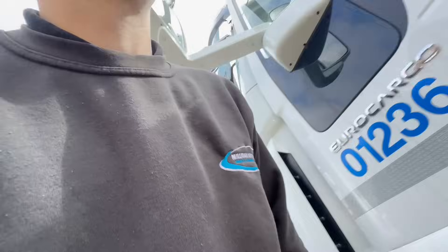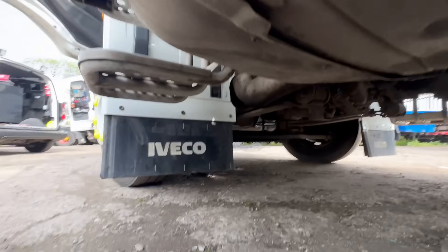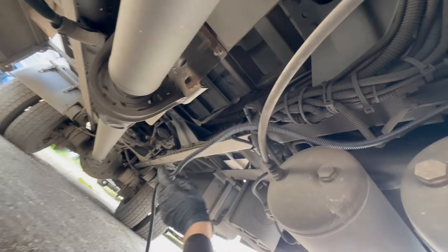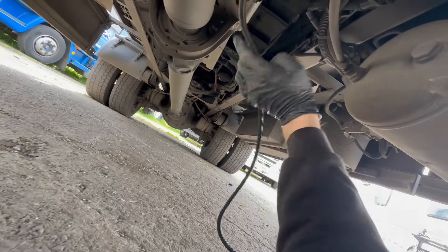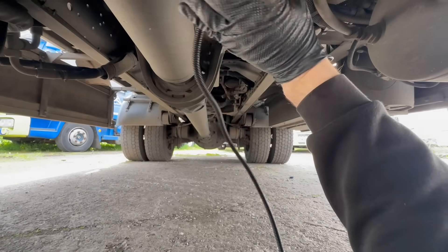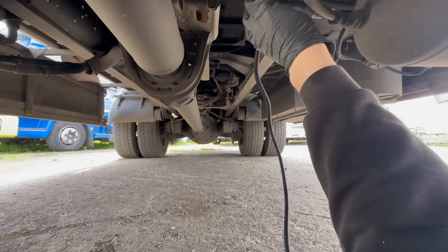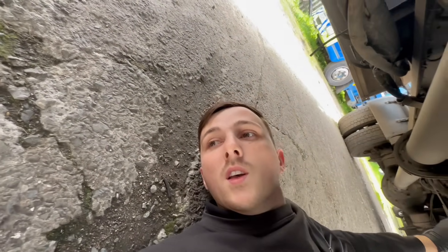It's a mess just now but we're just literally starting running it. We're getting the cable right to the back of the vehicle, running it along that chassis all the way to the back where the customer wants the reverse camera mounted. Fairly simple job, it's not too difficult, so let's get it done.